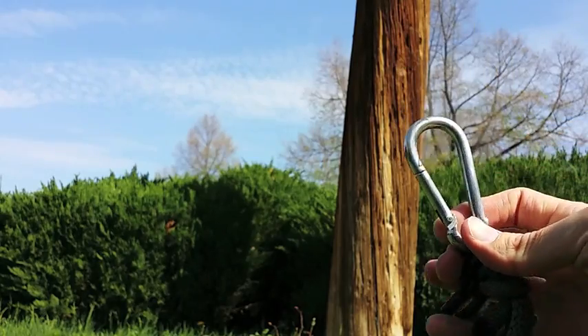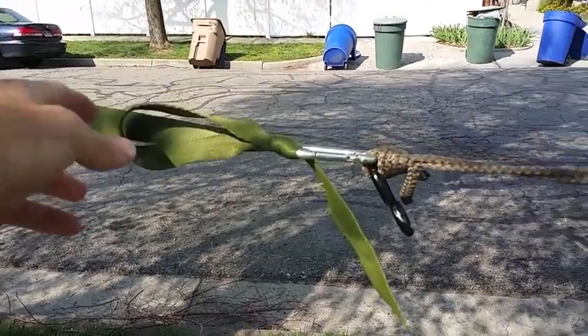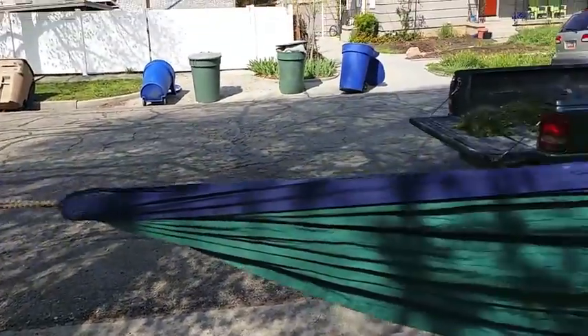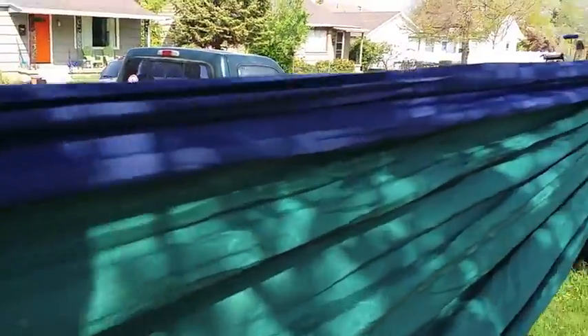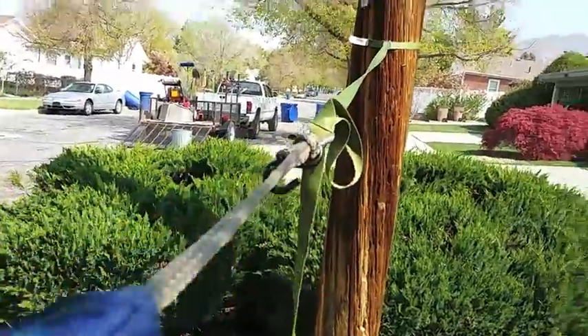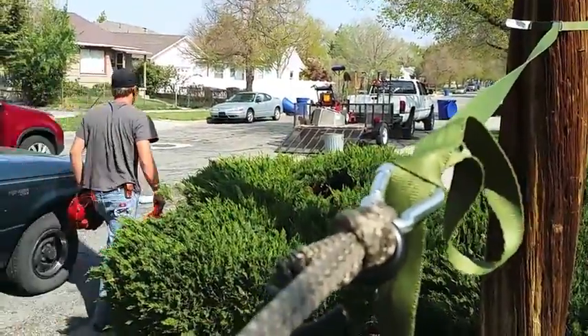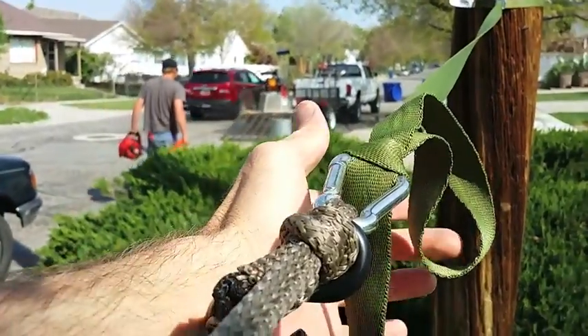So I use that knot on my carabiners. You can see here I've got the hammock strung up using that modified clove hitch. You can also use it to tie the tree end. I have metal clamps that I just threaded it through, so I don't need to do that here, but it's definitely an option and just as easy.